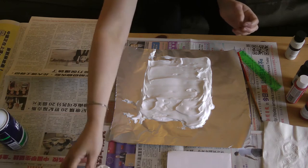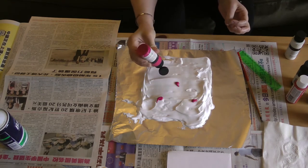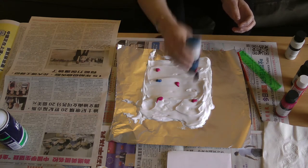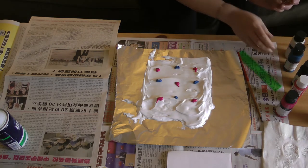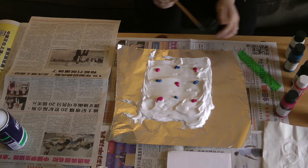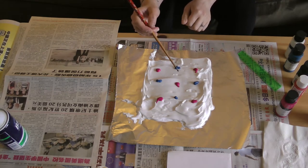We're going to start adding our paint. You can use any acrylic paint for this — you could also use food coloring, watercolor, or ink, so any kind of paint that you already have. I'm going to start with just pink and blue for this one. Pink and blue mixed together make purple, so I think that will be interesting. Once we have our little paint pieces down on the shaving cream, we're going to start swirling them around with our stick or toothpick or whatever you're using.